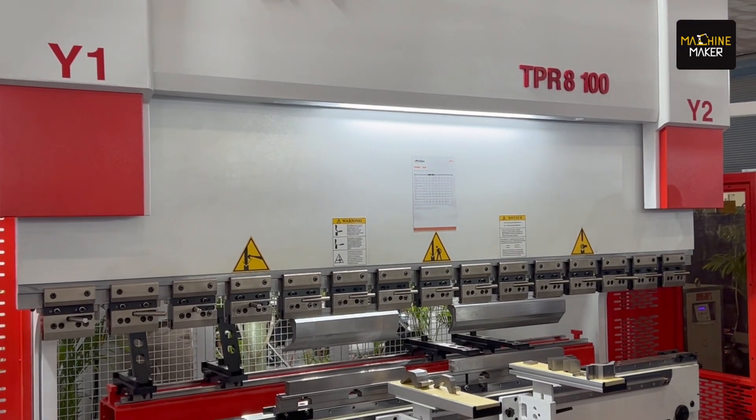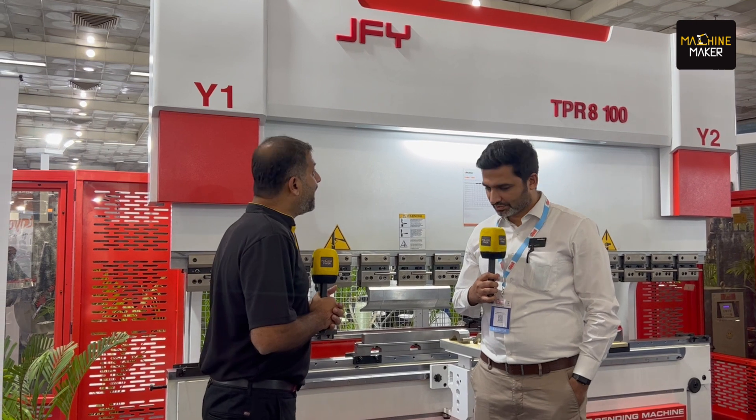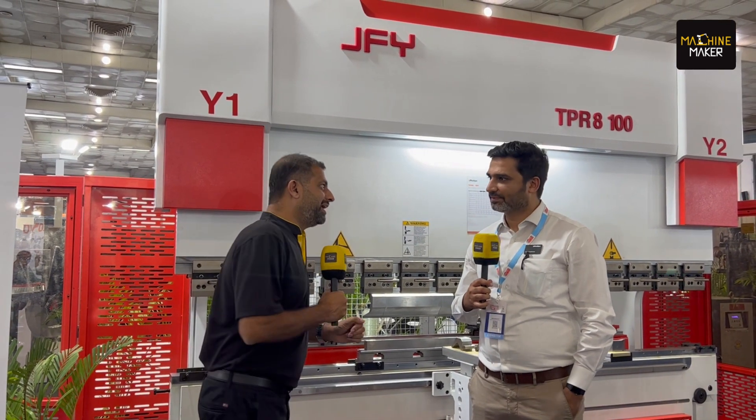Hi, we are at Delhi Machine Tools and we are with Anish Mandirata. He takes care of the JFY at Philips Machine Tools. That's correct. We have seen in the last couple of exhibitions you had JFY's laser cutting machine. And here we are having the JFY TPR-800, the bending machine. Can you tell me about this particular product, Anish?